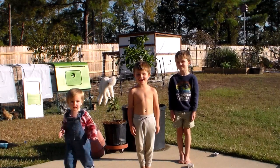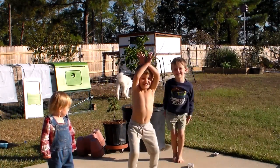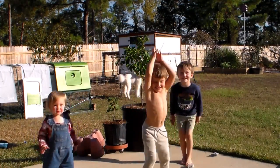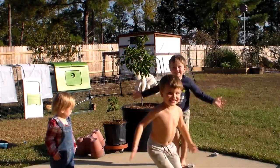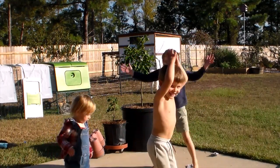While the dough is rising, I am practicing jumping jacks with the boys because they do that at karate. Leland is getting better at it, but Wyatt was still struggling. Anna thought she would pitch in and do it too, but she gave up pretty quickly when she realized she couldn't quite do it like they could.